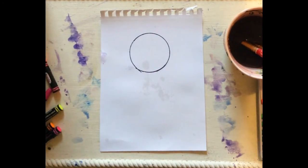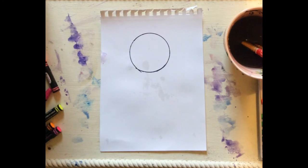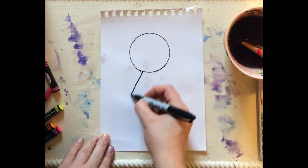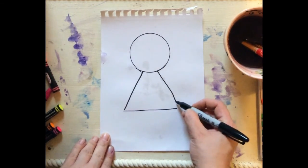Ta-da! And then I'm going to use basic shapes in order to make my superhero. I really like to wear dresses and I like to have a lot of accessories. So I'm going to make a triangle on my body for a dress.